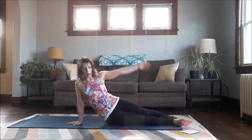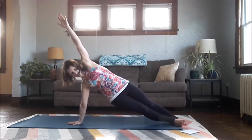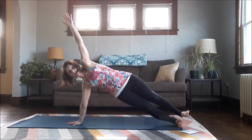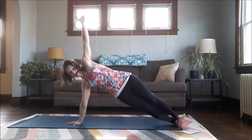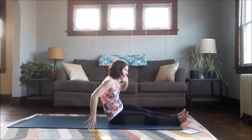Roll onto your right hip and lift up for a version of Side Plank. You can keep your right shin down, keep your legs scissored for a little more balance, or stack one foot on top of the other. Reach longer through the sides of your body, lift your hips higher, and lower down. Do the same thing to the other side — with a forward fold in the middle. Reach forward, just lengthening the sides of your body.